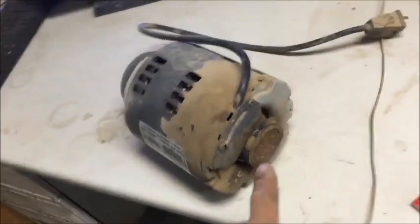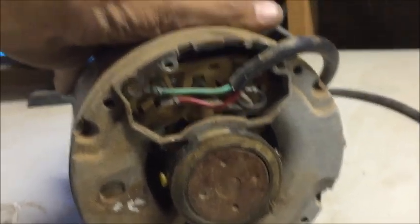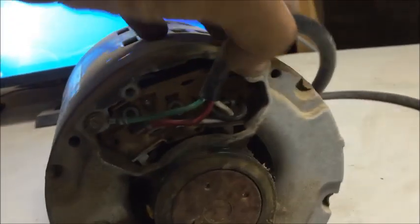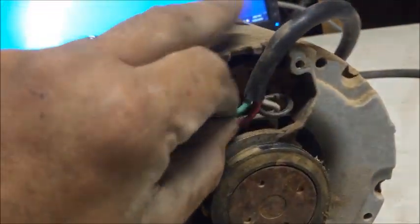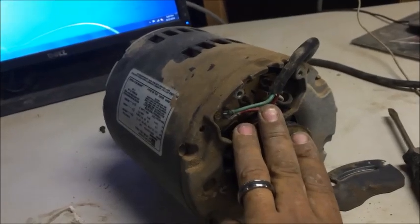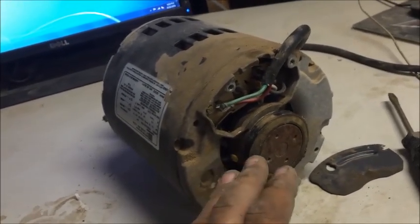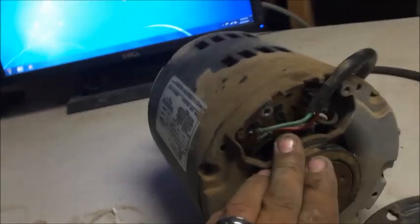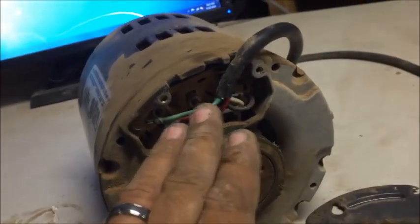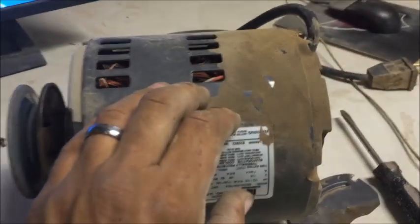Now the first thing we want to look at is the back cover. Let's pull it off and make sure nothing's shorting out. We can see down inside — all the wires seem to be connected, nothing looks like it's grinding or grounding out, everything seems fine. If you don't have a problem here with a short, then it's definitely something causing it to overheat. These motors don't have a reset button — they just get hot and shut down.